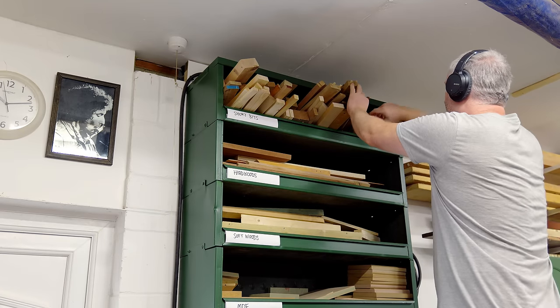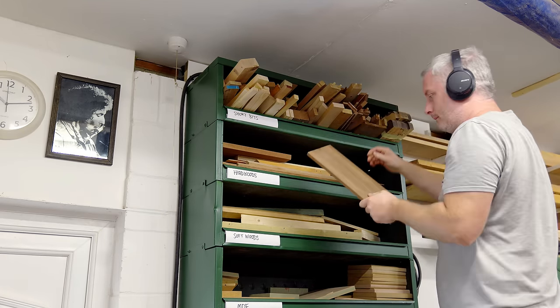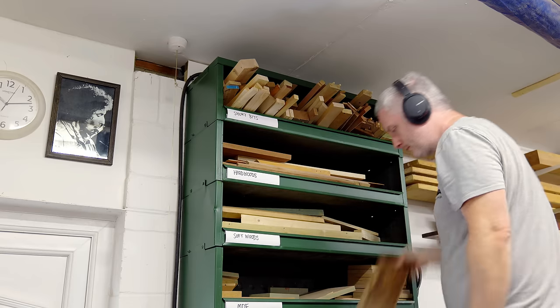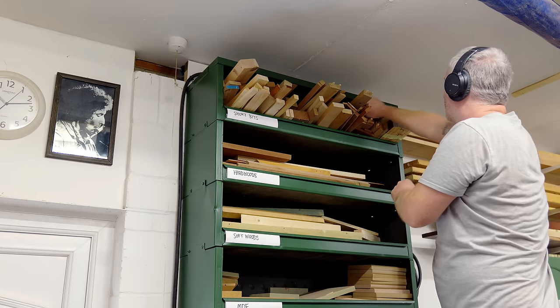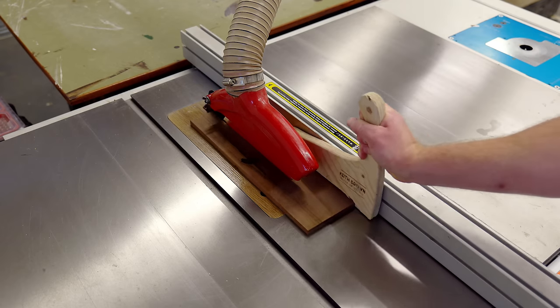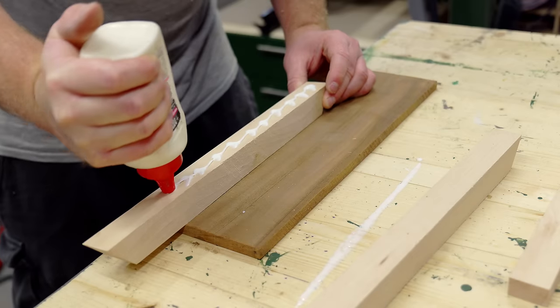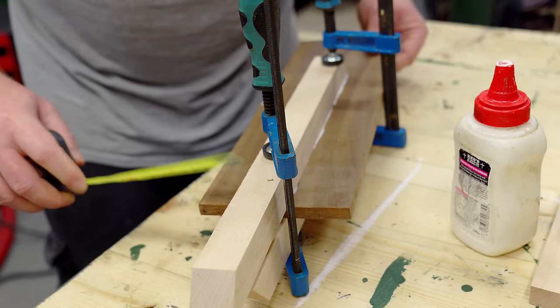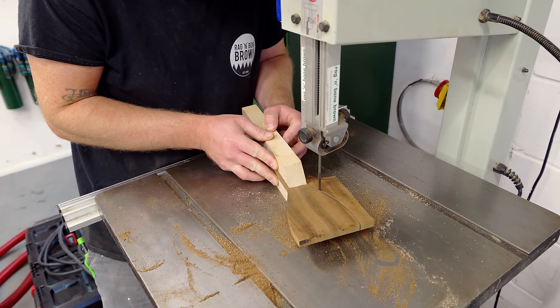One of my favourite things about turning is that you can find a use for all the short bits and offcuts that tend to start cluttering up the workshop. So I pulled out some bits and I'm going to attempt to turn three projects in the rest of this video to try out the new lathe. The first project is going to be a spatula using a thin piece of sapele for the centre and some pieces of beech.